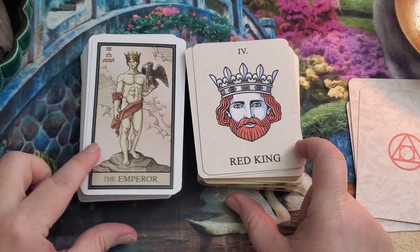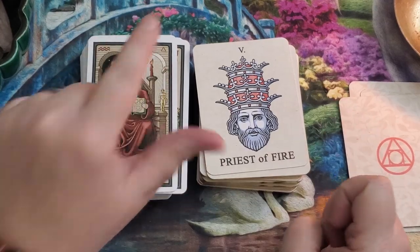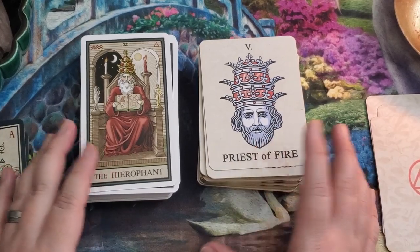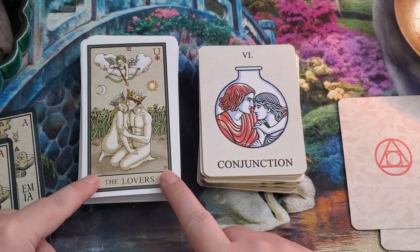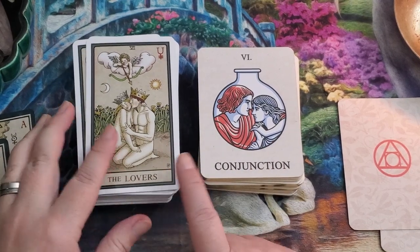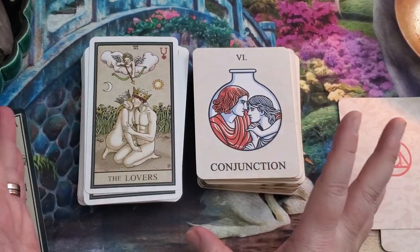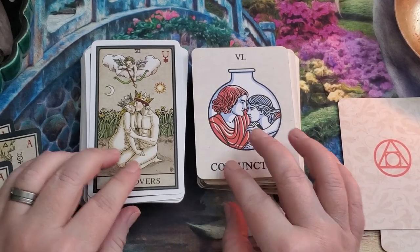The Empress in Robert Place's Alchemical Tarot represents the White Queen, and here we have the dissolution of earth; the Red King with the dissolution of air; and the Hierophant which is the dissolution of fire. A lot of his illustrations are actually inspired by alchemical artwork that's on record. The Lovers represent conjunction. Robert Place's original deck featured this version, and in his more detailed guidebook he talks about how conjunction is alchemically more correct in the alternative Lovers card.